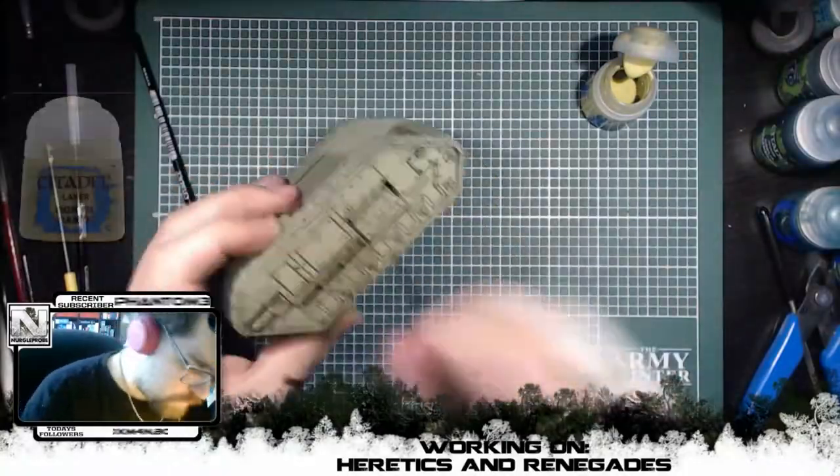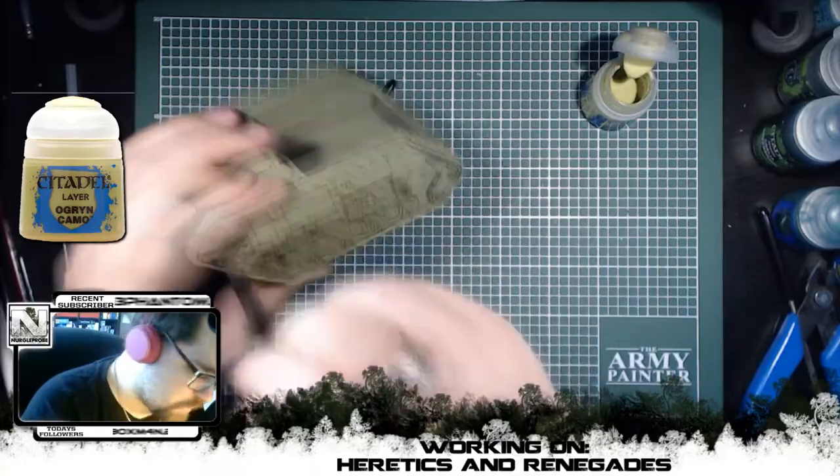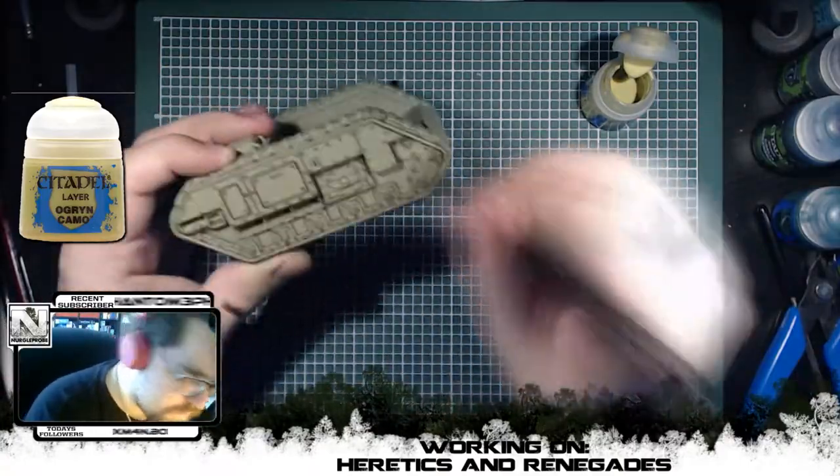After this was done, I did a light dry brush of Ogryn Camo to bring out some of the details again and also make the bolts pop out so they weren't covered all in wash and just darkened down.